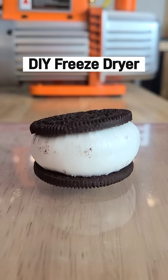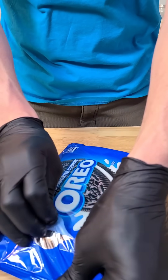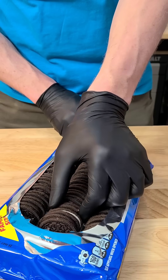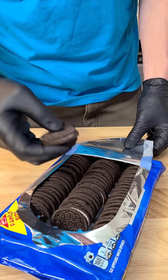Here's how you make a DIY freeze dryer — Oreos not included. Start with your favorite candy, but just remember not all candies are going to work. We're just going to pretend like that one's not broken. Full disclosure, this is actually not freeze drying, it's just vacuum drying.